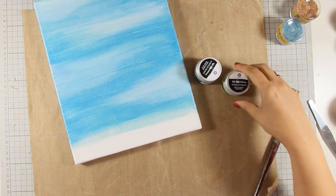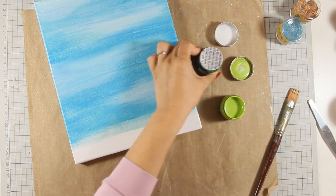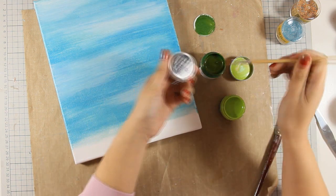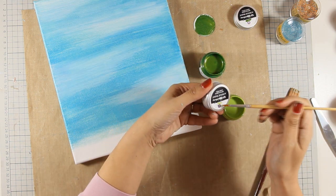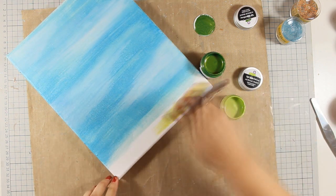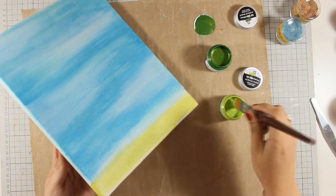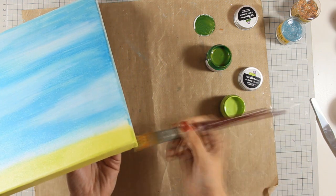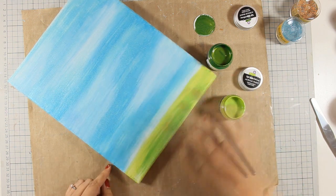For the bottom of my canvas where the ground is going to be I am using two more metallic paints by Prima called lime peel and green olive. I like to add a touch of color on the lid so when I store them I know exactly what color is in each jar. I am applying the color directly on my canvas and just like I did on my sky I'm mixing both colors directly on the canvas with my brush, going on the sides as well. Those Prima metallic paints give a really beautiful shine on the project.